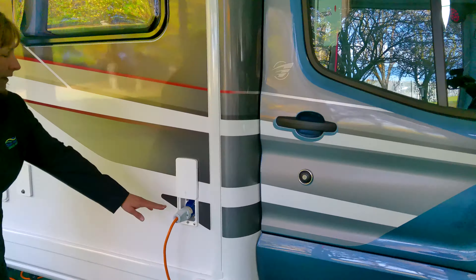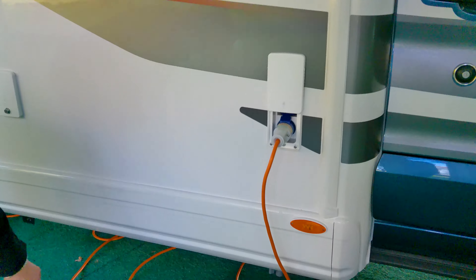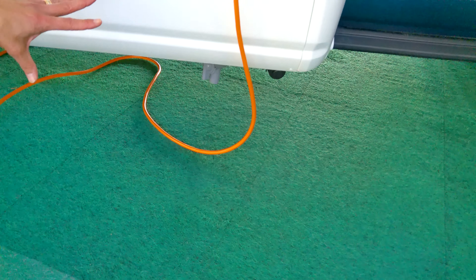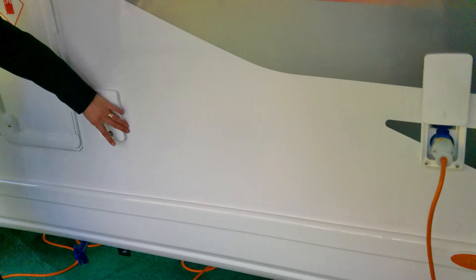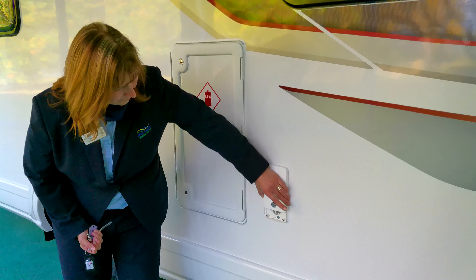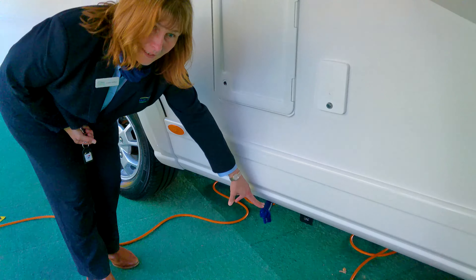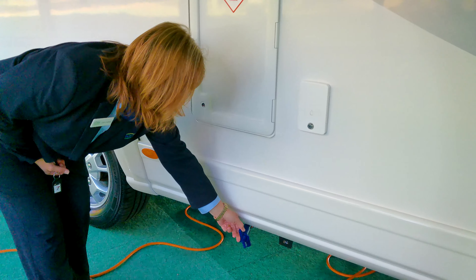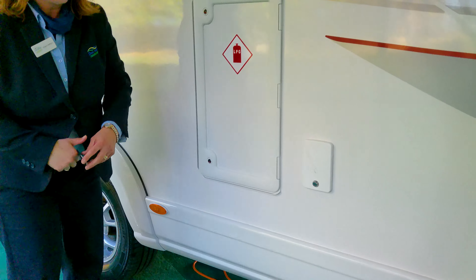Here is where we connect the mains electric. Below here, you'll see the valve to release the dirty water from the onboard waste tank. The fresh water fills here and we release it to empty the water when travelling so we're not carrying unnecessary weight. Just twist the valve and it will dump all the fresh water out.